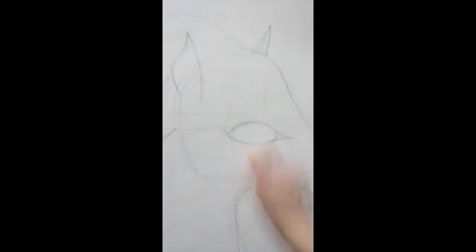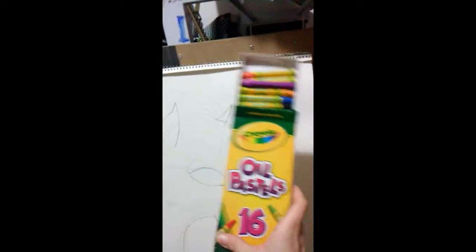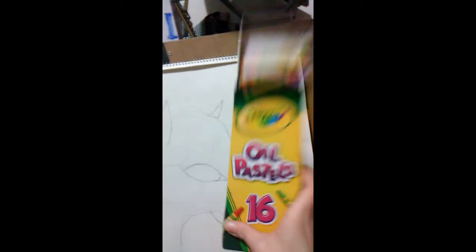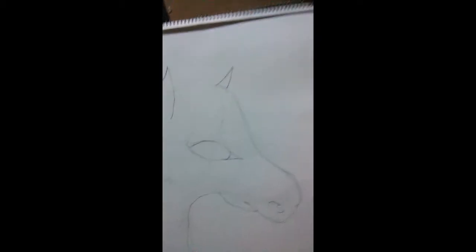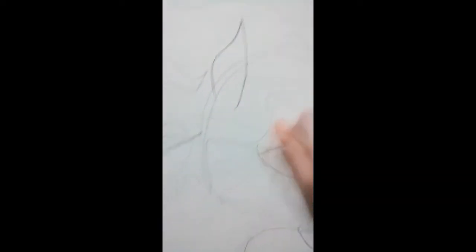I'm just kind of recording on my phone while I'm erasing some of my pencil, and I'm gonna use some Crayola oil pastels, because I am a professional — not really. I'm not even paid for what I do, so I'm not a professional at all because I'm not paid.